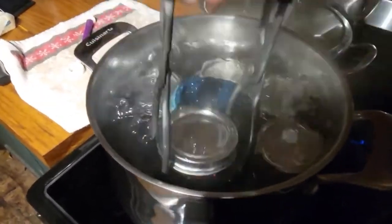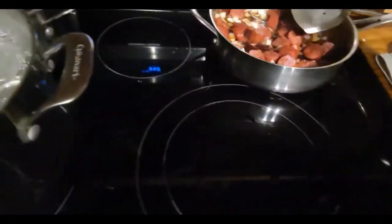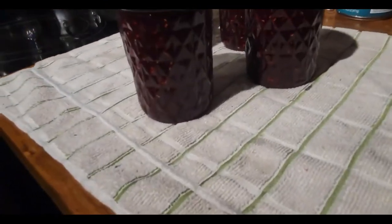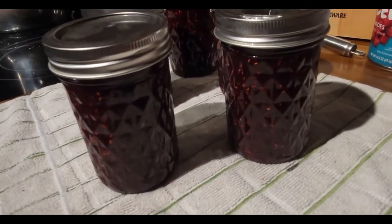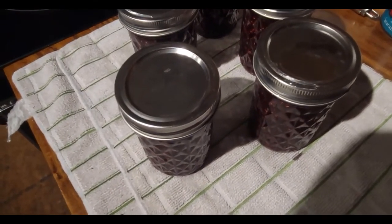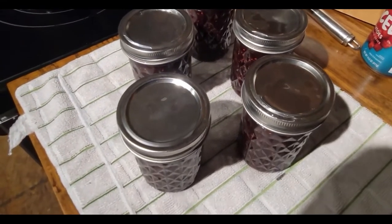After 10 minutes, I'm going to take them out and put them on my towel. There you go — chocolate raspberry sauce. They should start pinging any minute now. That's how you make chocolate raspberry sauce. Thank you guys for watching, and if you haven't already, please subscribe.